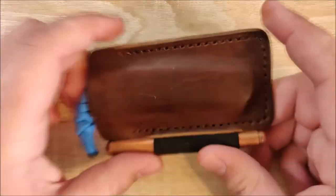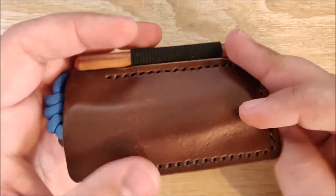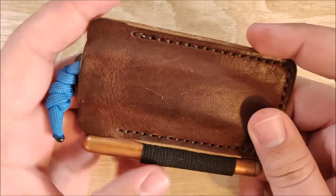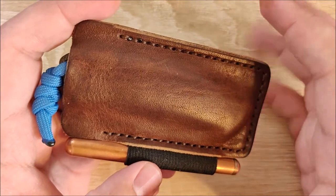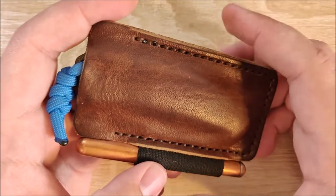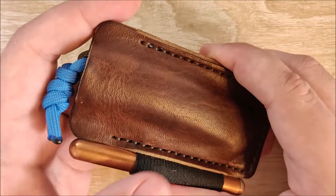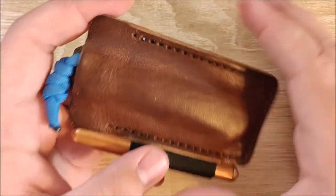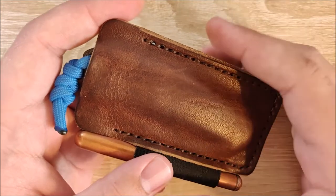Hey everybody, Jake here, and today we're going to take a look at the Popov Leather EDC Pocket Armor. This is a little knife and pen slip from Popov Leather, and a big thank you to the company, especially to Marnie and Ryan for helping me get a hold of this. They did send this over for a review free of charge. I did not let that affect my reviewing in any way, at least I tried not to, but just keep that in mind.